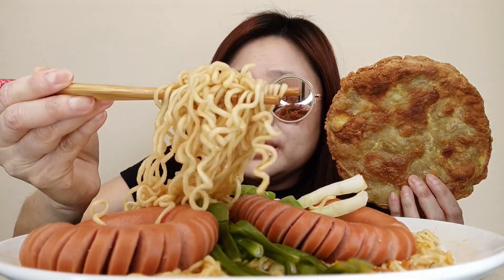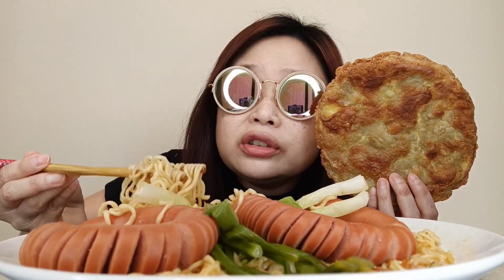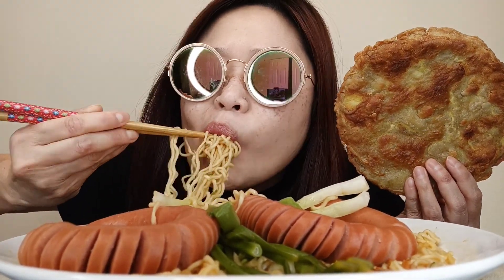This is the noodle guys. Tasty guys, so tasty. And the noodles texture is so soft guys, it's so soft. Not too chewy, but it's soft.